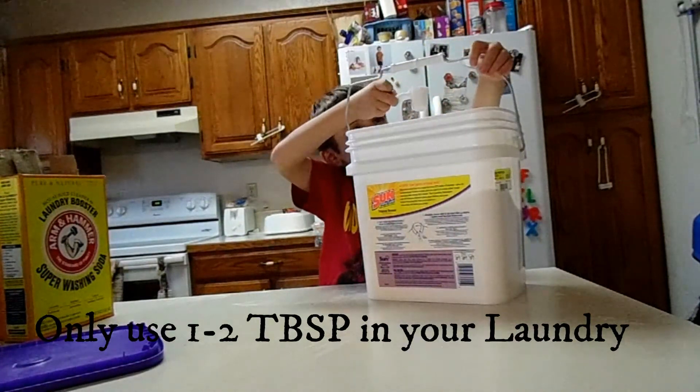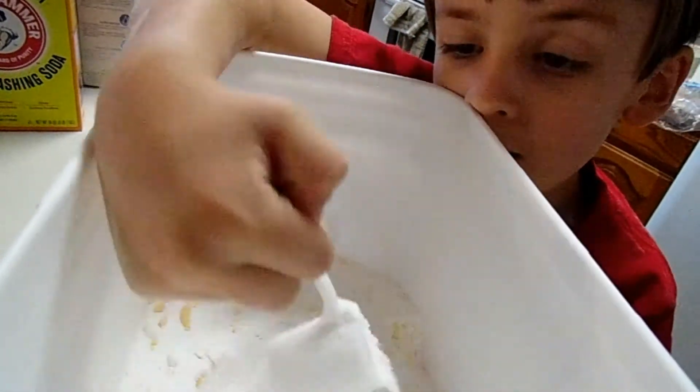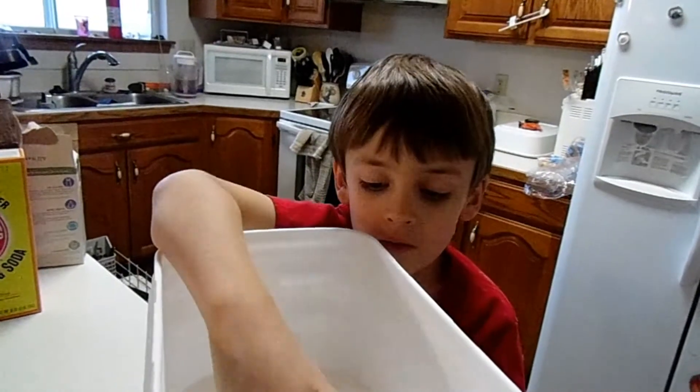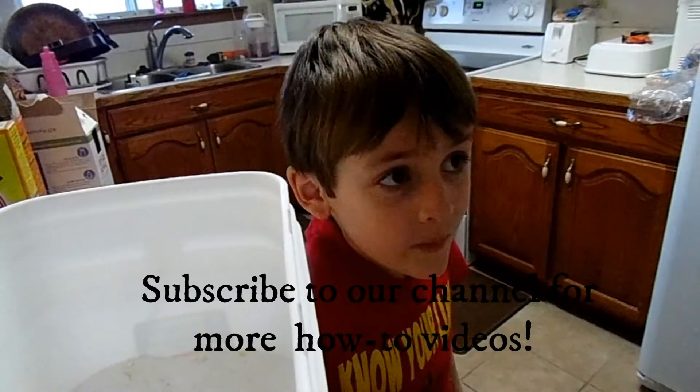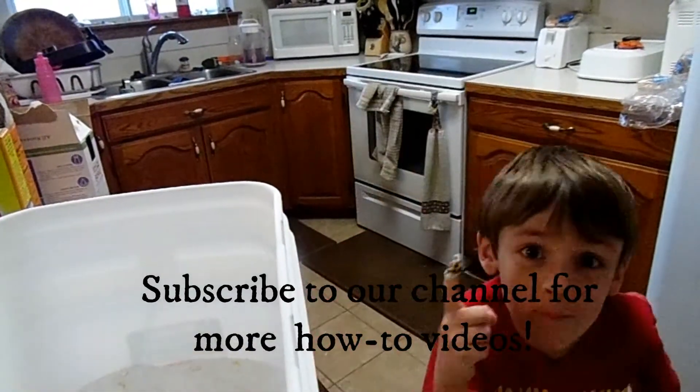I have my fingers in this stuff. This turned out really well. Have fun doing laundry, guys! You can subscribe to see more of my DIY videos.